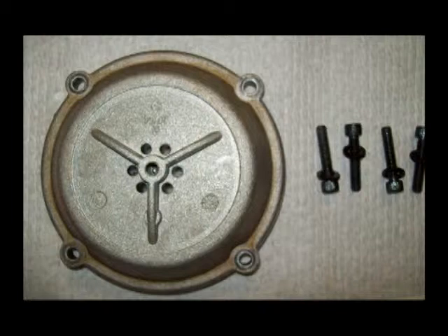When you reinstall this cap, you should be able to easily press it down flush with the gasket. Don't use the allen screws to pull this cap down. If you're having to do that, you've done something wrong.